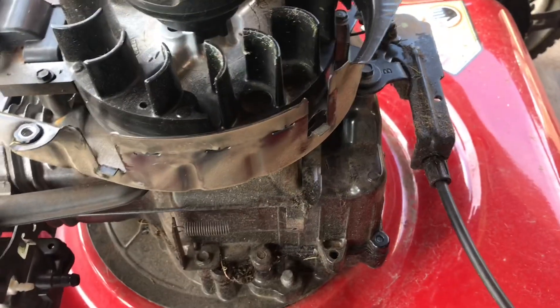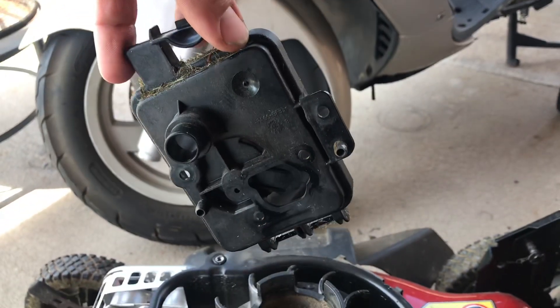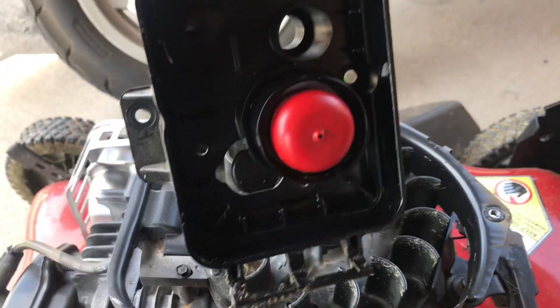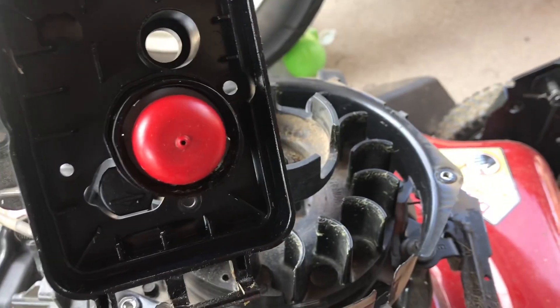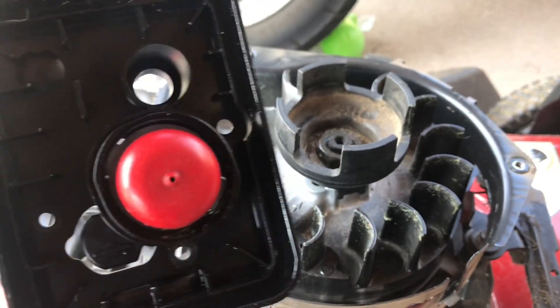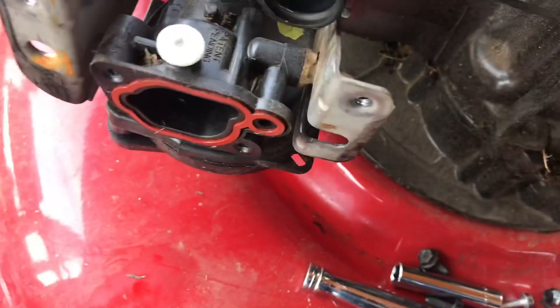Got this part right here off — that's your primer. It seemed to be priming but I'm not exactly sure. I had to pump it a lot so I don't know, it might have been working correctly.